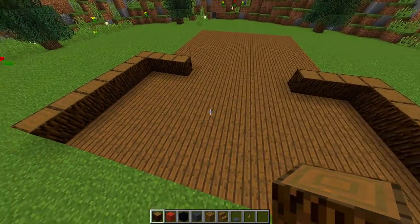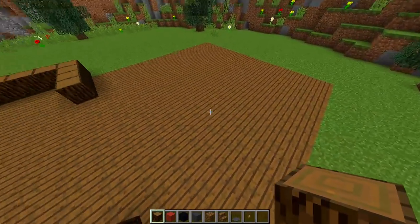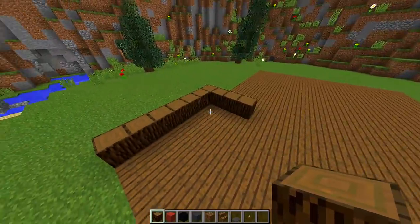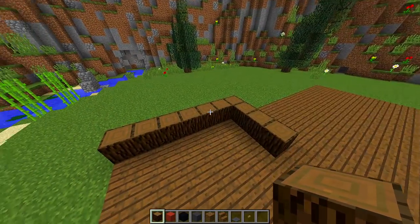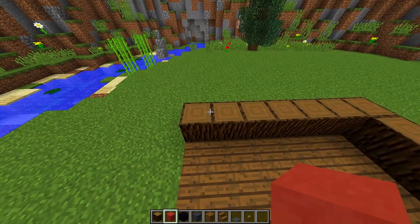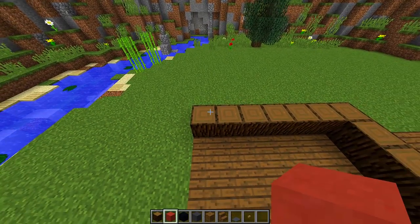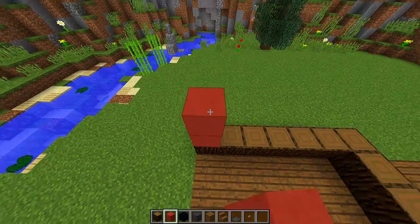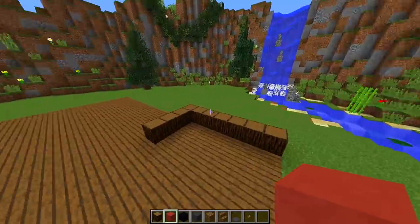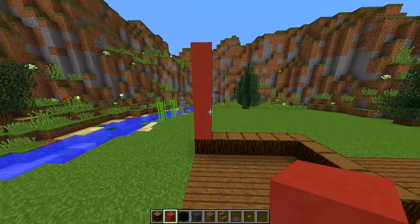This first section and the second section at the back are now defined. For the first section, we are going to build up the walls. The walls are going to be six blocks high, but the second half of the wall is going to be made out of red terracotta, so build this up by five blocks — one, two, three, four, five.